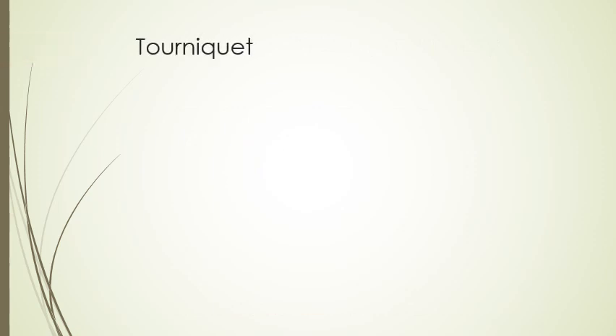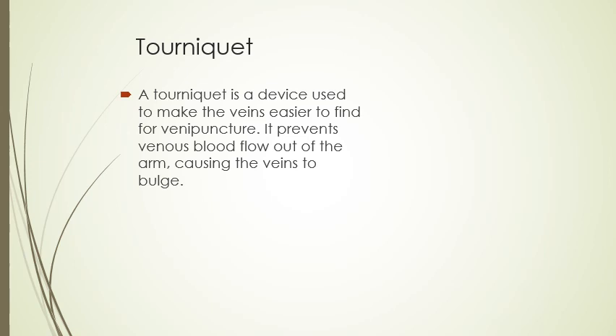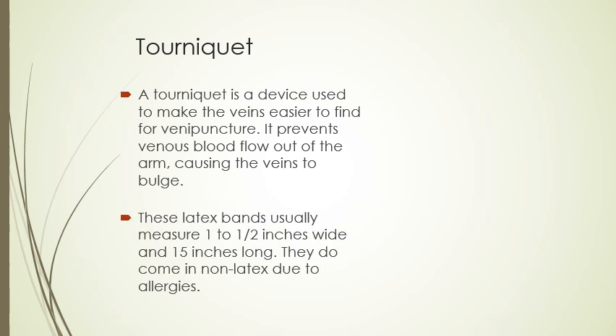The next thing we're going to talk about is a tourniquet. A tourniquet is a device we use to make it easier to find the veins for a venipuncture. It prevents venous flow out of the arm, causing the veins to bulge. It keeps blood in the veins below where we put the tourniquet, so the veins become easier to see or feel depending on the person.